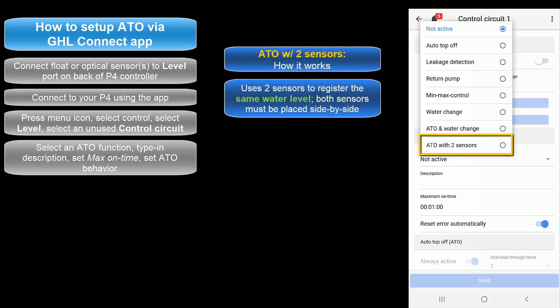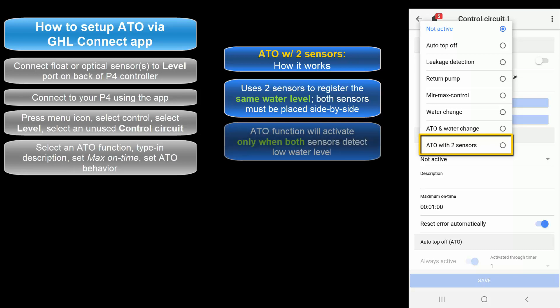Select ATO with two sensors if you want to use two sensors to register the same water level. With this option, the sensors are placed side by side. The assigned dosing pump will turn on only when both sensors detect a low water level.